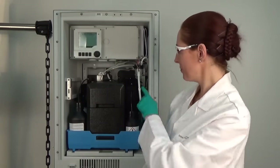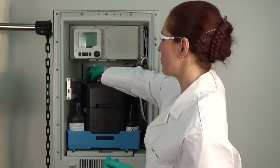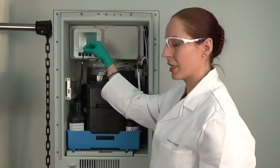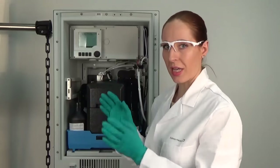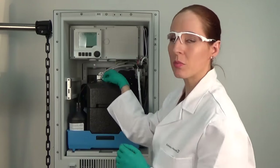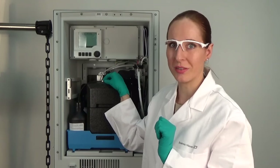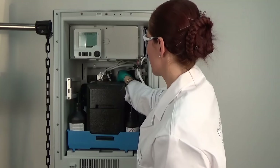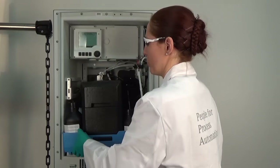Now the sample collector is empty and we need to remove the reagents and the bottle tray to get access to the dispensers which we want to replace. My suggestion is to simply remove the hoses from the liquid manager, hold them up a little bit so that the residual liquid can flow inside the bottle, and do that for all the different bottles. Then take the bottle tray out and remove R1, R2, standard and the cleaner.